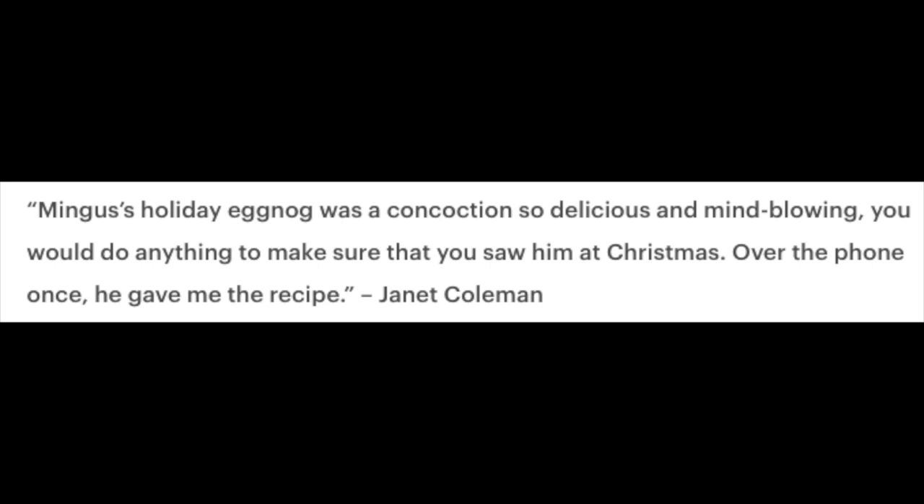Using egg in drinks dates back to the dark and middle ages, when people would use them more as a curative. The original drink was called a posset and had several ingredients — usually an egg, some alcohol, whatever you had handy, and a little bit of milk or cream. It was made in a posset pot. Somewhere in the 17th and 18th century it became referred to as eggnog.